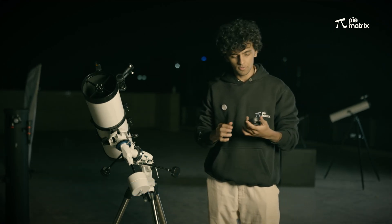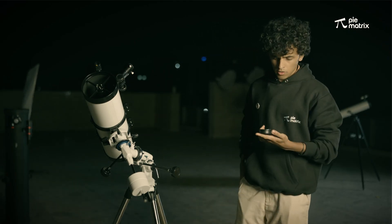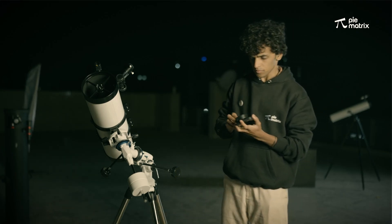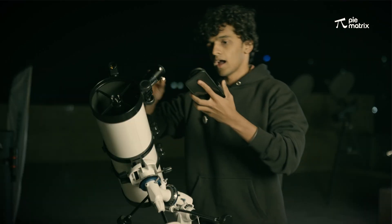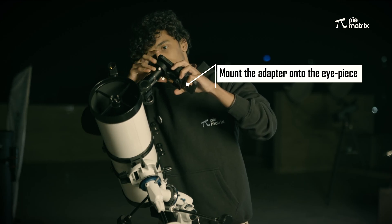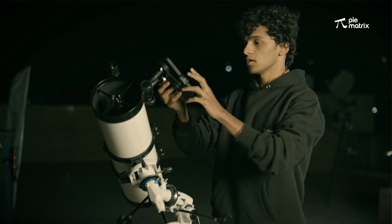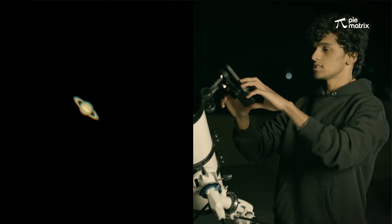To take pictures of planet Saturn, we are going to use the mobile phone adapter provided with the kit. We first attach the mobile phone to the adapter, then align it, and simply tighten the screws. Now we open the camera, and I can already see Saturn and take pictures of it.